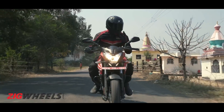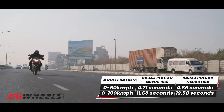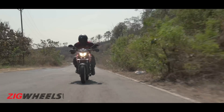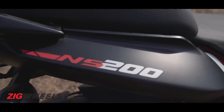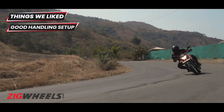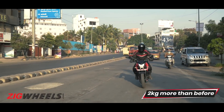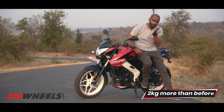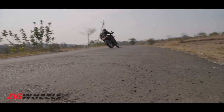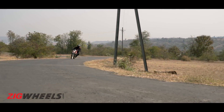It doesn't just feel fast — it is fast in our performance runs as well. The new bike is almost a second quicker than the BS4 bike we tested earlier. The added weight hasn't made much of a difference in the way the bike handles, so it's just as effortless slicing through traffic or in corners. It's relatively light on its feet and quick to turn in, with wide handlebars which offer enough leverage for quick direction changes.